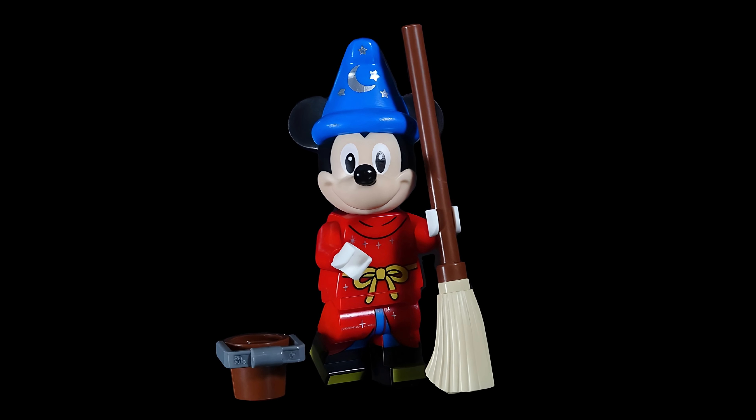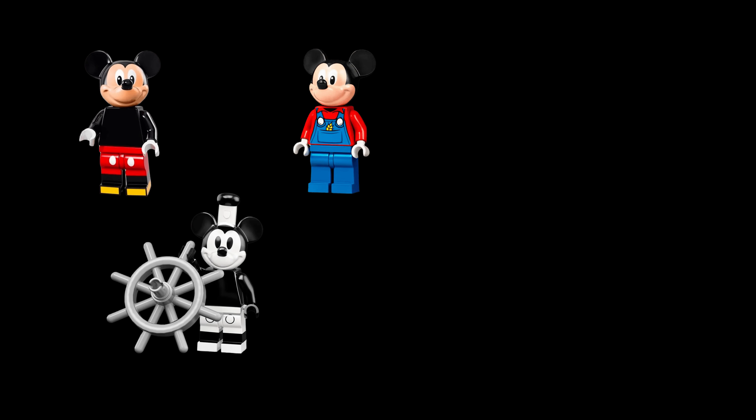Mickey the Sorcerer's Apprentice is one of the many versions of Mickey that have been reproduced in Lego. This version, marketed in a special minifigure series, was released on May 1, 2023 to celebrate 100 years of Disney.